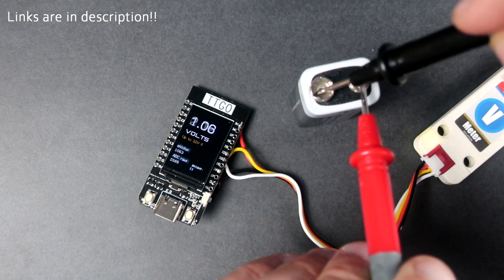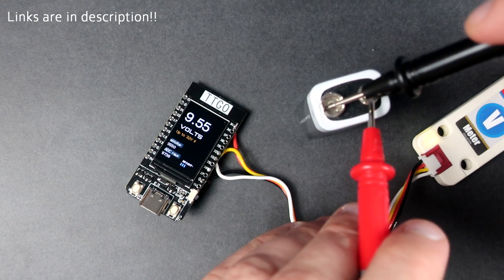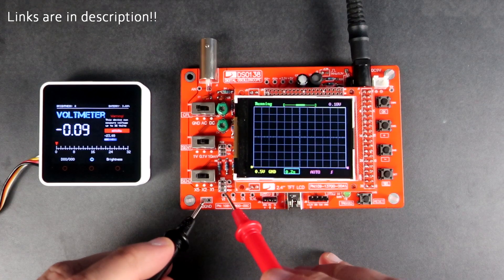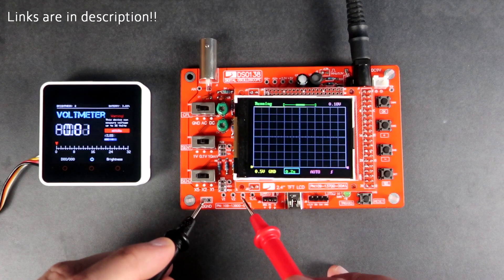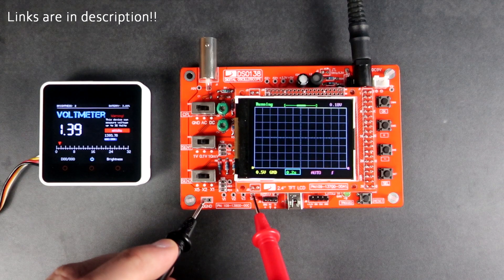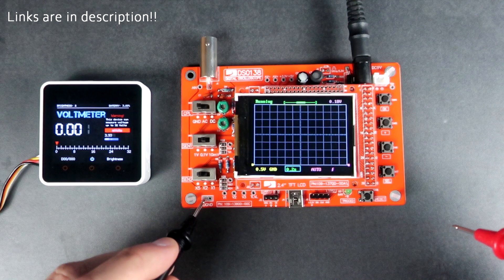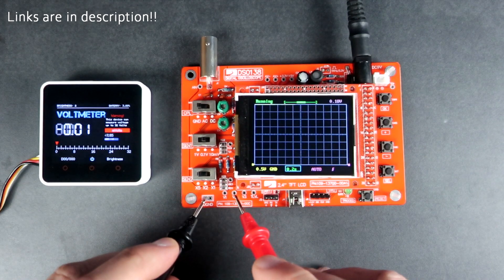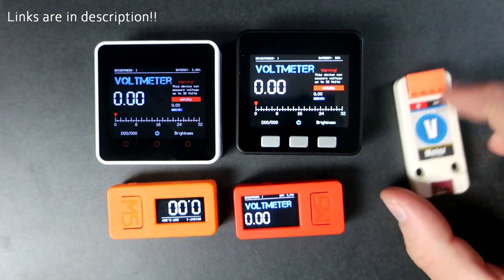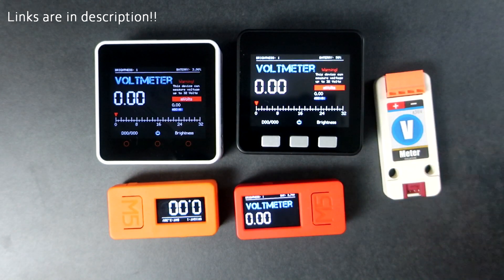With a little soldering I was able to use it with this TTGO T-Display board. So this is a great module for many projects. You can test batteries, monitor your solar system, send data over the internet to your phone, or use it when testing or troubleshooting electronics.